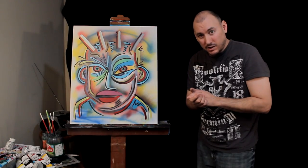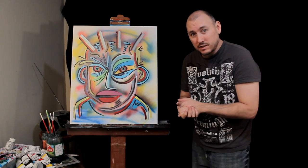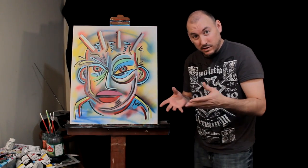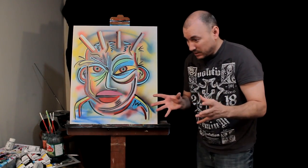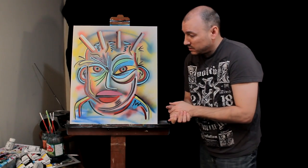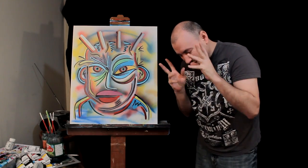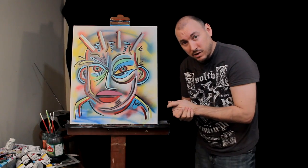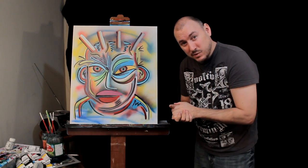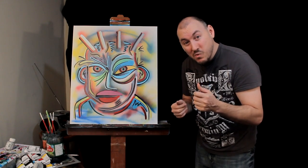Hey guys, I just wanted to say this quick message - I sell my paintings on eBay and through my website. If you're ever interested in purchasing one for your house, they look nice on the wall, brighten up your place, make it look cool, and make for a great conversation piece at parties. It's a good thing to have if you enjoy unique, bizarre artwork in your home. Let me know - I ship all over the world. Links are in the description below. Have a good weekend, and don't forget to subscribe.